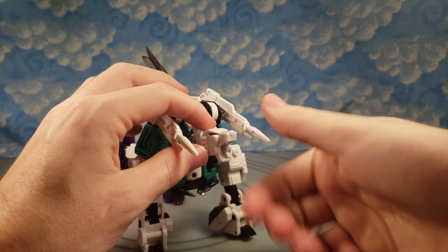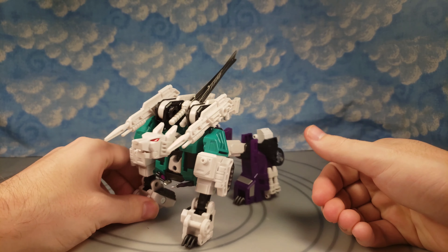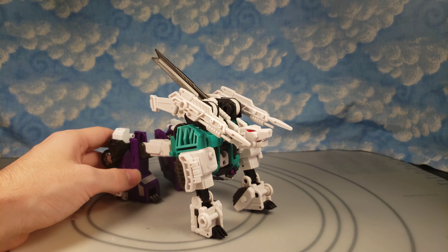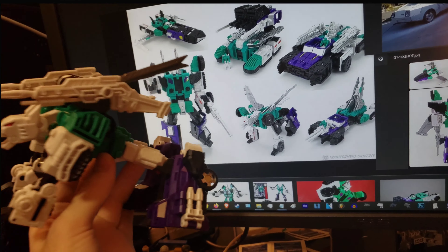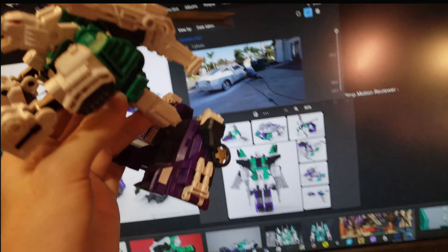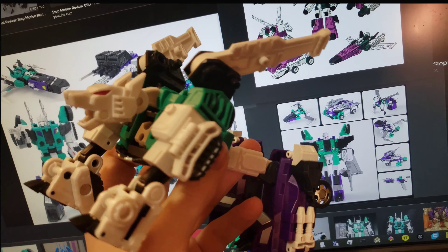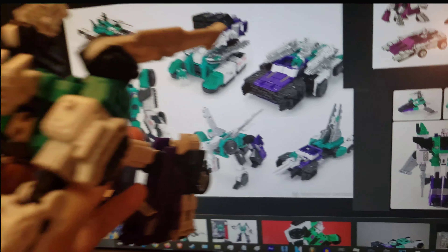Those wolf eyes look even better in person than on camera. The wolf teeth are pretty sharp so watch out, and the mouth opens and closes. I'm actually probably going to end up getting multiple of these — around Black Friday they'll likely have a sale. Compared to the Titans Return wolf mode, this definitely looks better. And there he is with the wolf-with-wings configuration from the G1 model — I honestly didn't think he was going to look that great in this mode.